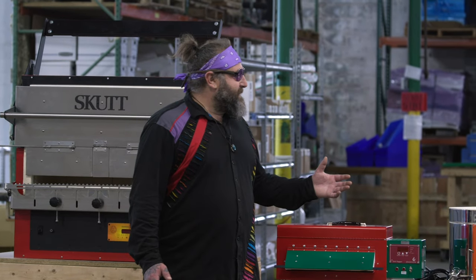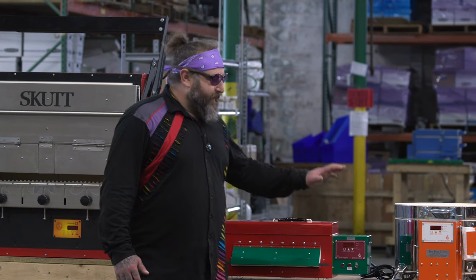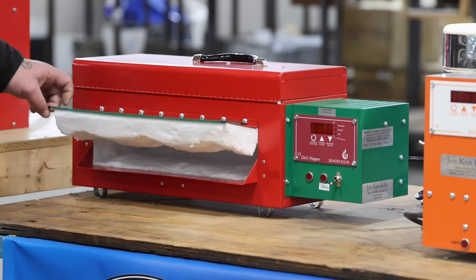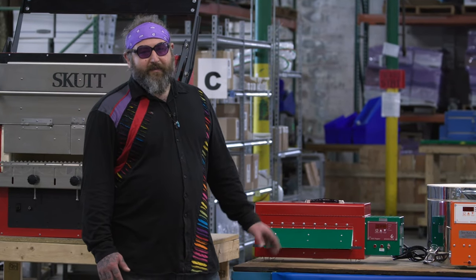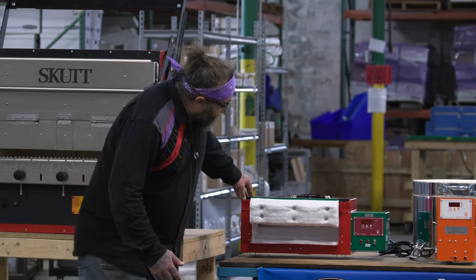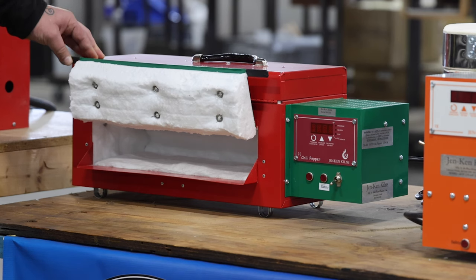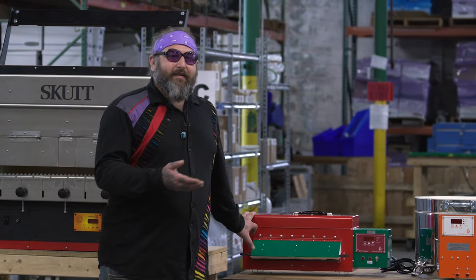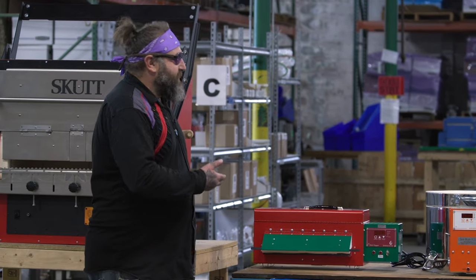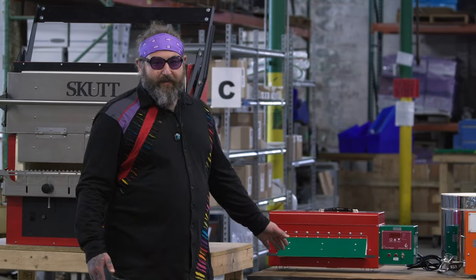Soft brick only deteriorates if you drip hot glass on it — it's a very stable material, and most kilns in the industry are made out of it. The Chili Pepper kiln has a digital controller, which is really important and critical to keeping your work at the right temperature while you're blowing glass. Another thing to consider is the door: it's only a few inches, so all the work you're moving in and out of the kiln has to be within those tolerances to fit inside. If you work slightly outside those tolerances, you're not going to be able to get your piece into this kiln, so you have to consider what your use case is.